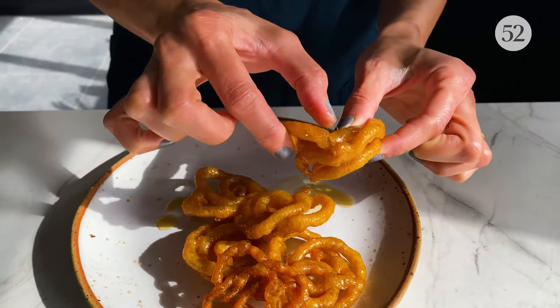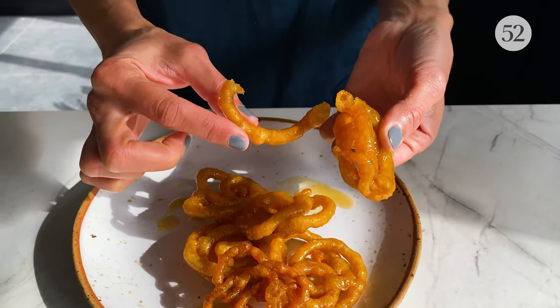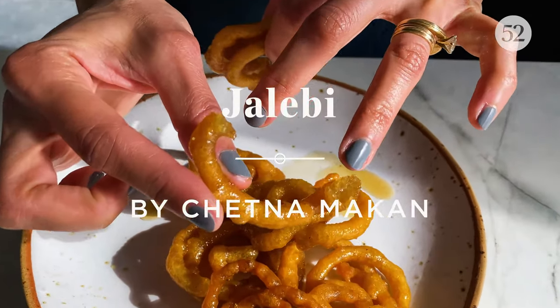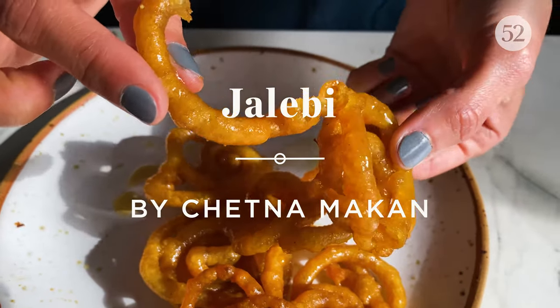Look at that — it's full of syrup, just oozing out.